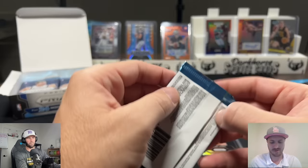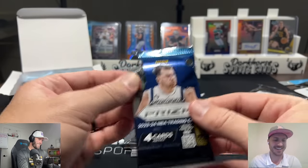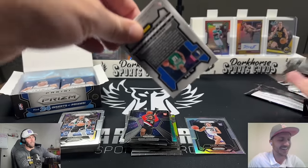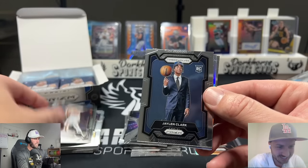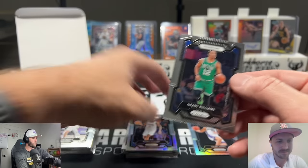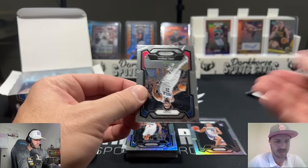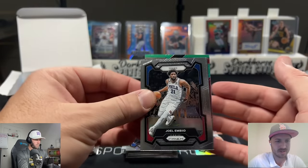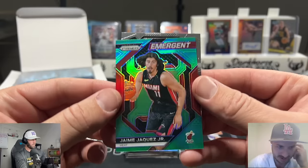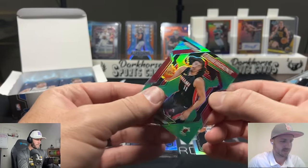Scoot Henderson, not silver. All cards we've opened on the channel except for the pink Wimby — that was the big mistake we don't need to revisit. The one pack Brody opens not on camera, I was just showing some of the guys and it ended up being our biggest card. Clippers silver is gonna be Bones Hyland. You do get four silvers in here — I think that's our second or third one. So far swinging a miss on every single one.